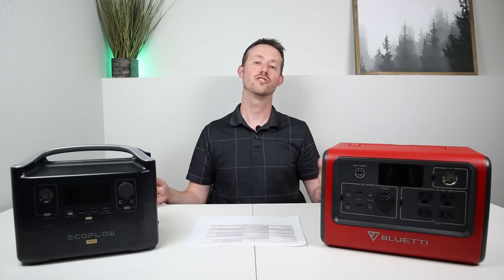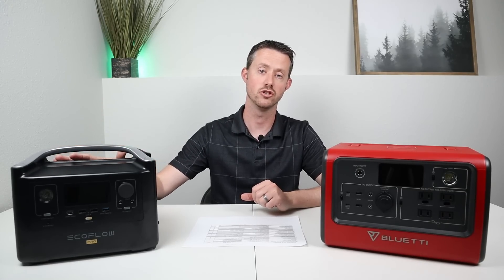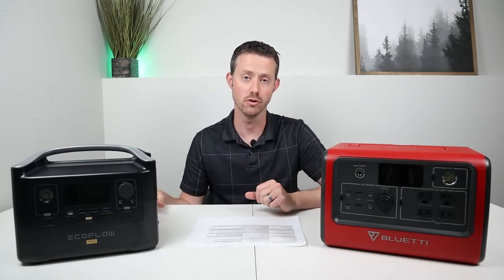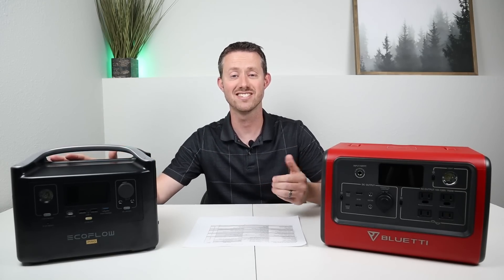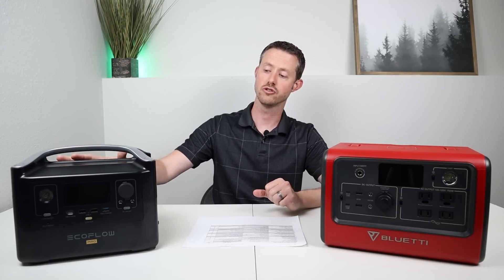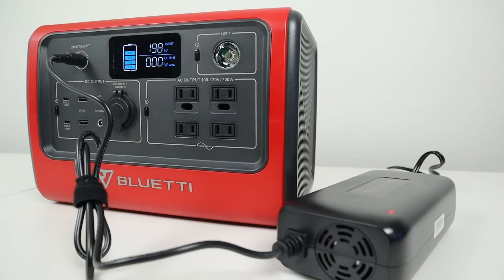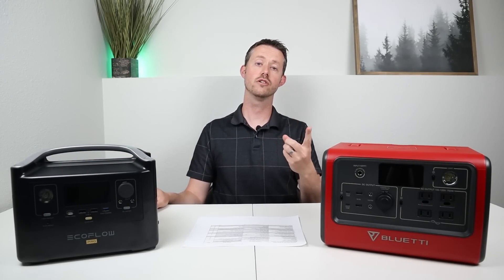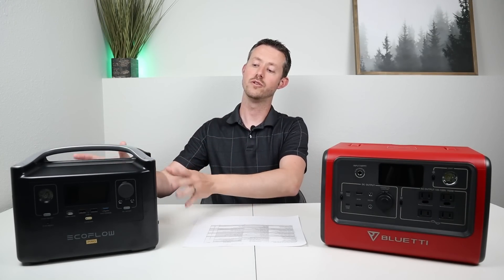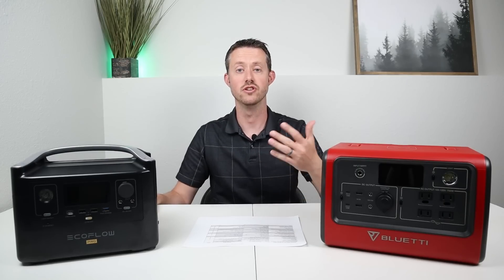For AC charging, EcoFlow is known for very fast charging with built-in chargers — no loud external charging brick. The EcoFlow River Pro can charge at 660 watts with its built-in charger. The EB70 charges at 200 watts and uses an external charging brick with a fan that's always running. If you're looking for faster charging via solar or AC, you'll want the EcoFlow River Pro, and the lack of an external charging brick is a big plus.